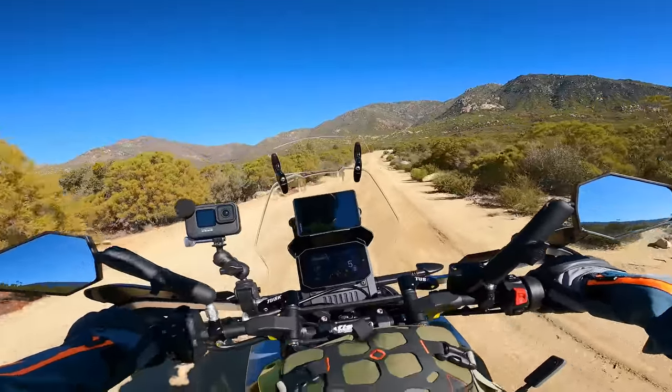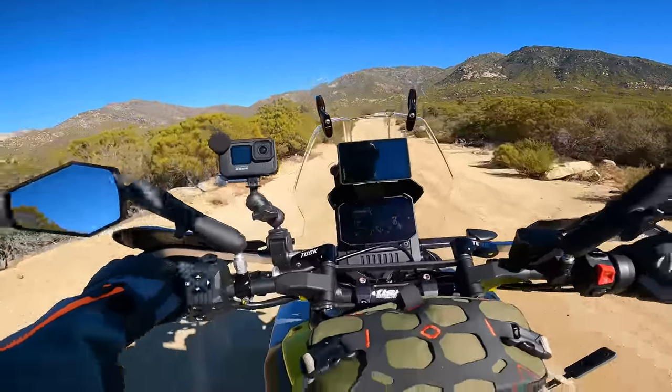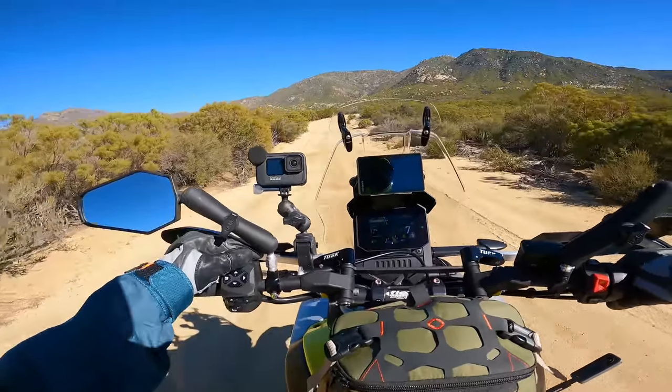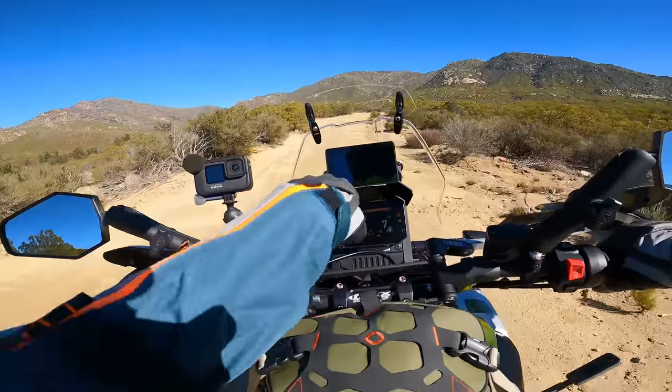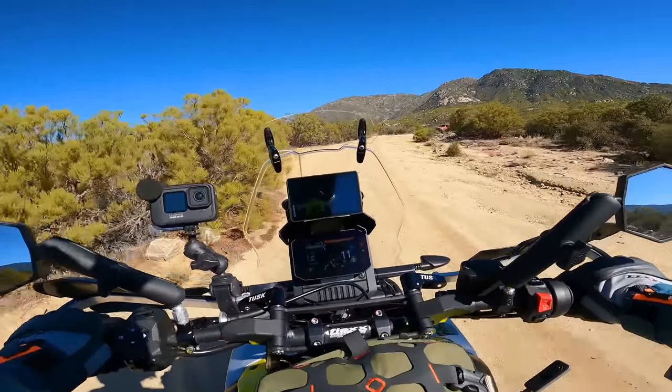You can see I've got the rear ABS turned off. The cool thing with the electronics is I can now turn the traction control off on the fly. I held down the cruise control button on the minus, and now it says ATC off. So now I have full throttle control without any traction control intervention.